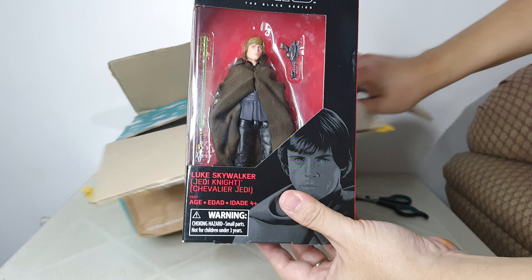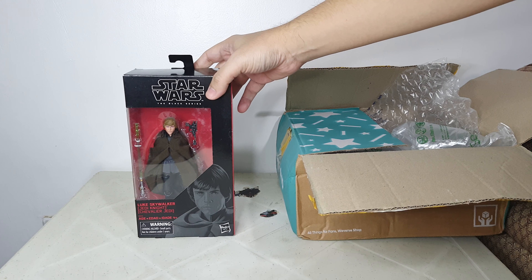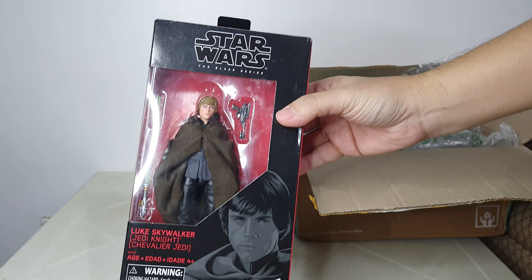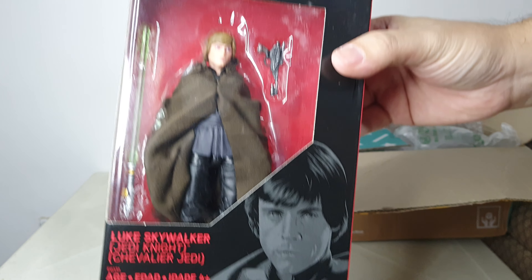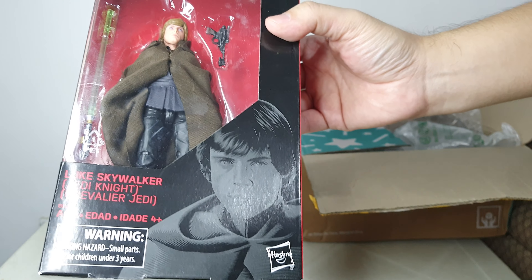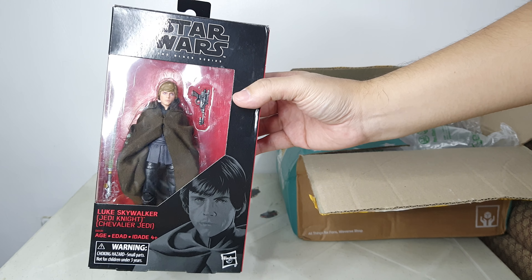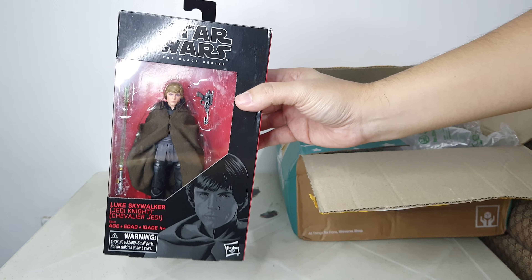Here is the Jedi Knight Luke Skywalker — this is a Walmart exclusive and it looks really nice. The box is in pretty good condition, but I'm a loose collector.